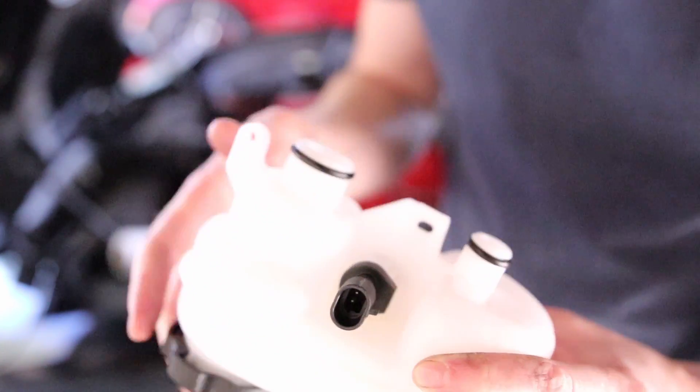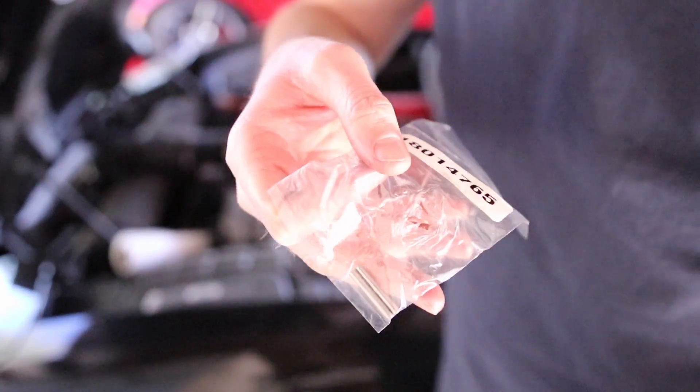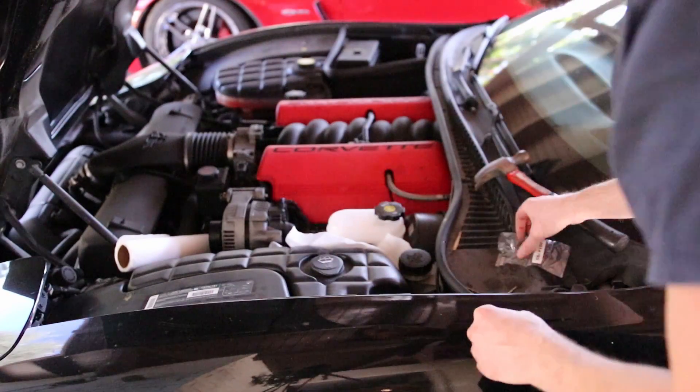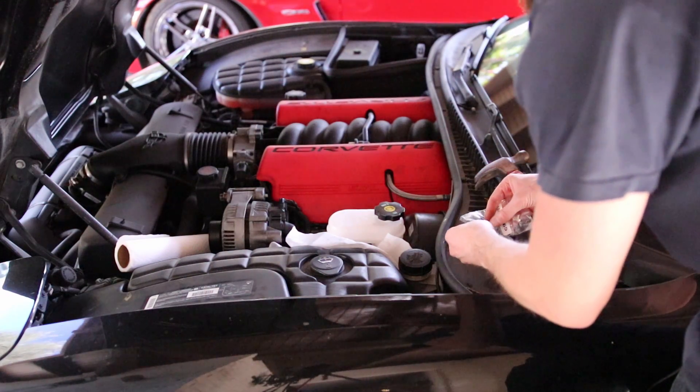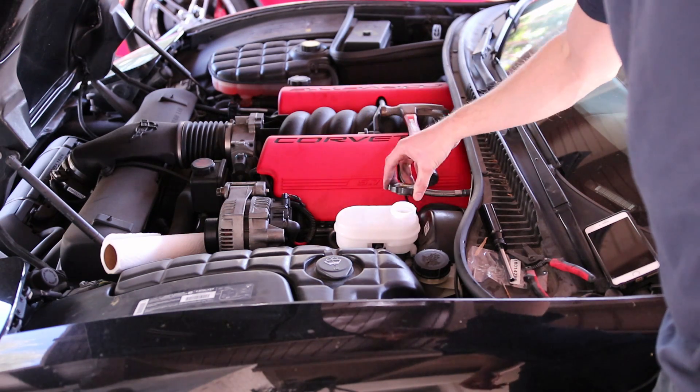We're also going to use our new roll pins for these two holes — those roll pins were in this package here. Let's go ahead and pop this on there. Now that it's in place we can put our new roll pins in. Our new reservoir is installed.